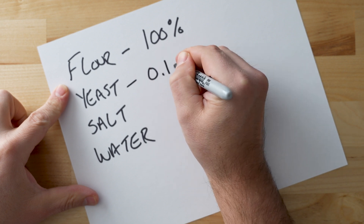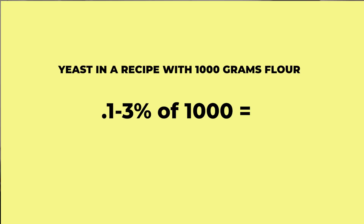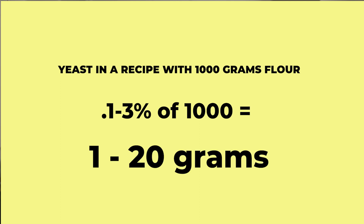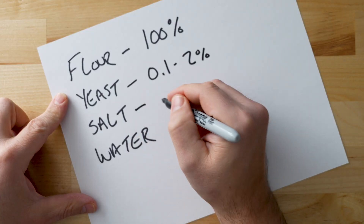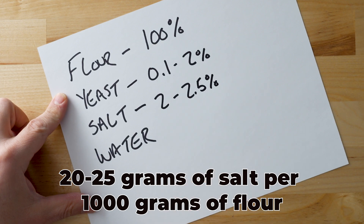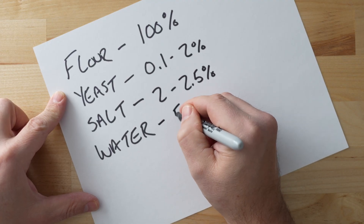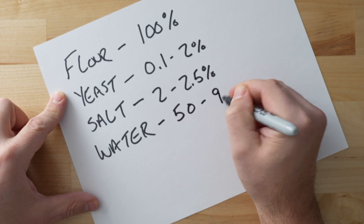For a pizza, there are some general guidelines on what that percentage should be for each ingredient. Yeast, as a general rule, will be between 0.1 and 2% of the amount of flour. So if your recipe is using 1,000 grams of flour, your total yeast will be between 1 gram and 20 grams. Salt is typically between 2 and 2.5%, or 20 to 25 grams in a recipe that has 1,000 grams of flour. The amount of water in a dough recipe relative to flour is referred to as the hydration percentage. For pizza, it's typically between 60 and 80%, depending on the style and preference.